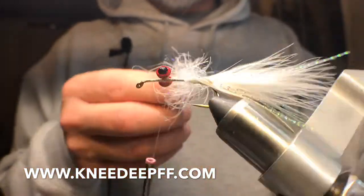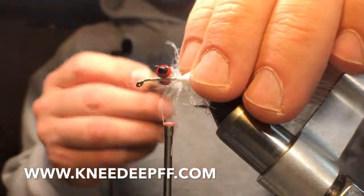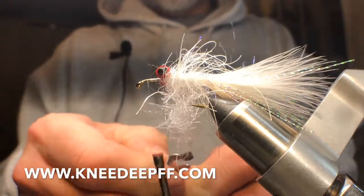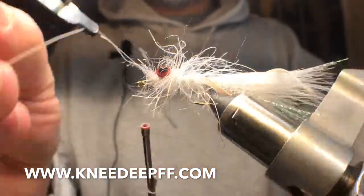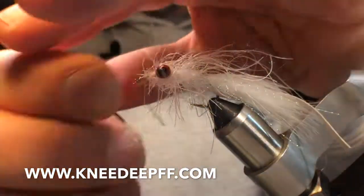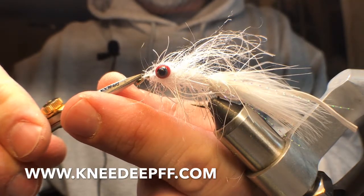I'm gonna bring my thread up just behind my eyes and wrap the dubbing forward. Typically I don't have a camera in the way while I'm tying. I like to brush it back and wrap forward — they don't have to be right on top of each other. I'm gonna bring my thread forward, go around those eyes, and crisscross them. Tie that off with my hackle pliers. It's pretty much it. It's not easy to make this head look nice with all this rubbery junk — the Kraken stuff has rubber legs and flash and dubbing — I've got everything I need.